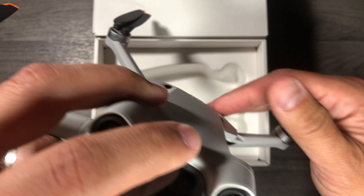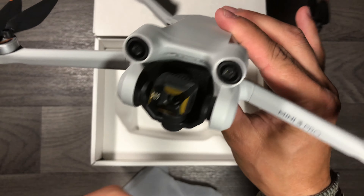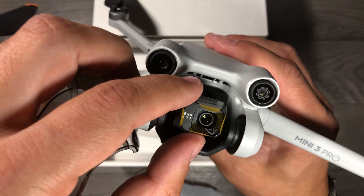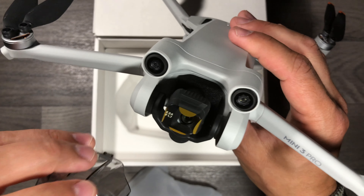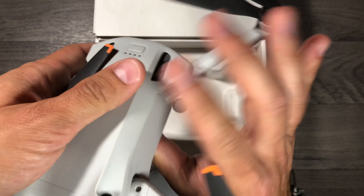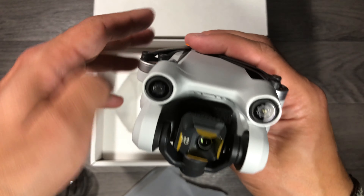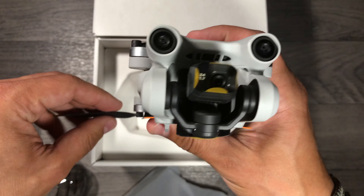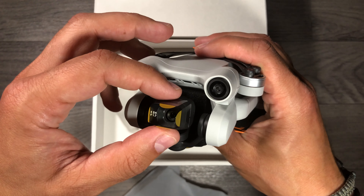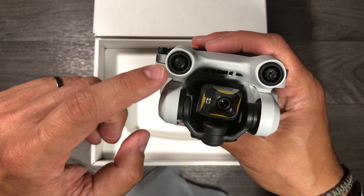You have to charge it the first time just to be sure everything is set. Here you have the gimbal, protected. It's a very tiny gimbal, as you can see. I'm going to fold the arms before doing anything stupid. Even with the DJI carry case, which I recommend if you're not paying attention to what you do — the sensor and the gimbal are very tiny.